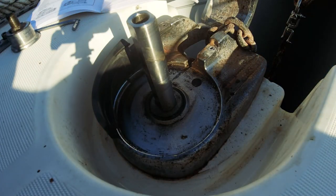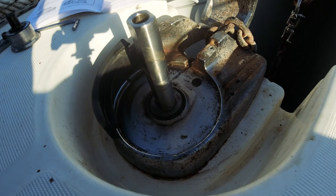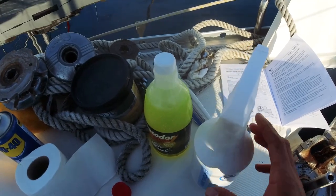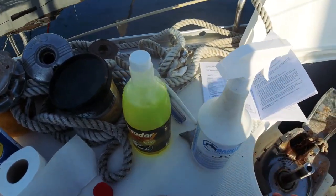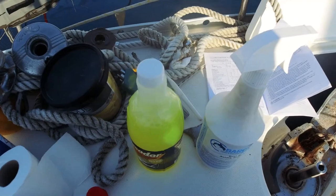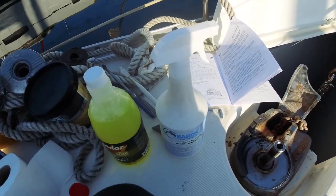Bir tane deniz dostu yağı ve kiri çözebildiğini iddia eden tekne yıkama şampuanı almıştım, bir de bakalım onunla deneyelim. Bir de rastmover yani asitli pas temizleyici var; bunlar çok güzel pas çıkartıyor. Hem ürün inceleme videosu yapalım.